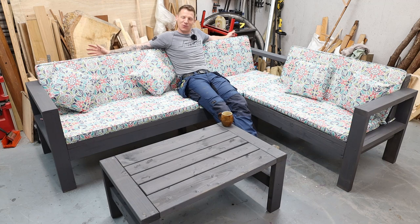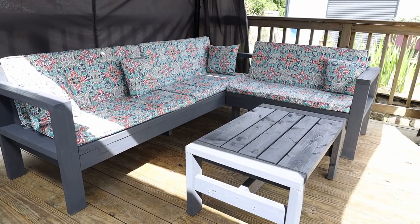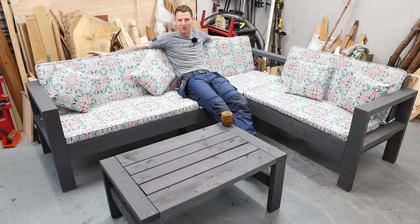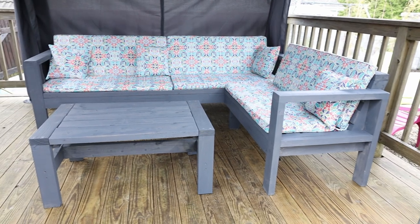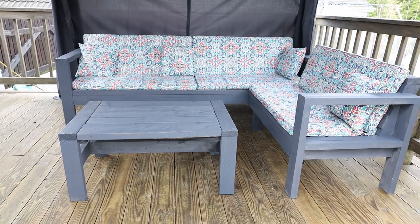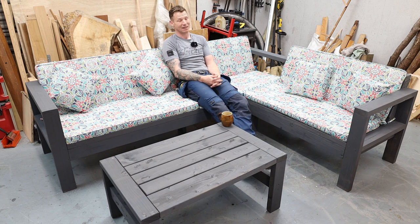What's up everyone, welcome back to the workshop. In this video I'm going to be making a large garden corner sofa complete with coffee table. It's a nice simple construction — completely made from 4x2 or 2x4 construction lumber. If you have a mitre saw and a screw gun you can absolutely make this, no problem. It's twice as big and half the price of anything you'll buy in the shop, and it will last a lot longer.